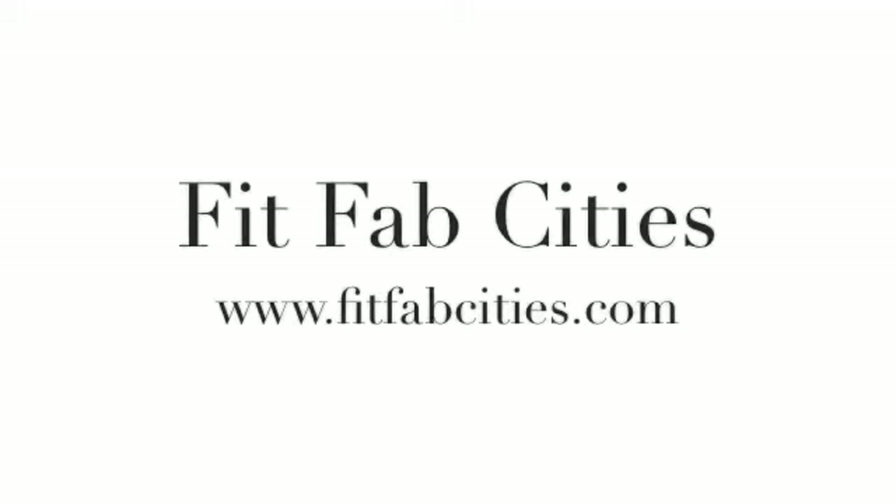So that's it. For more workout videos and fitness tips, check out fitfabcities.com.